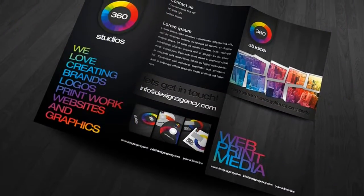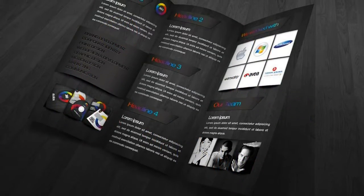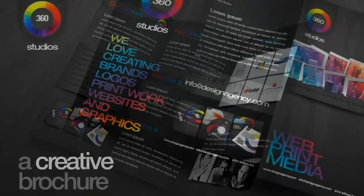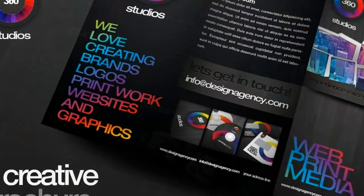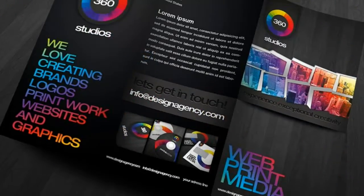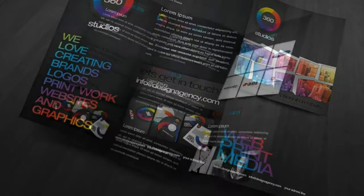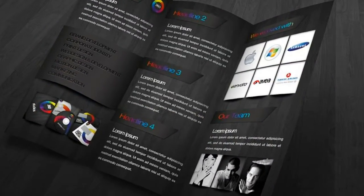Trifold brochure back, 2.0 millimeters bleed, 30.1 by 21.4 centimeters. Professional and high-quality branding graphics and elements included, fully editable layers, ready for printing. All files are print-ready at 300 DPI with margins, bleeds, and trim guides.